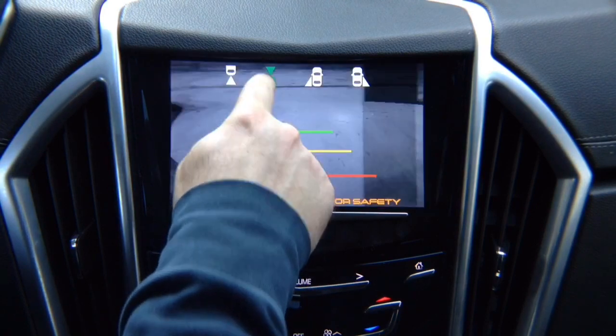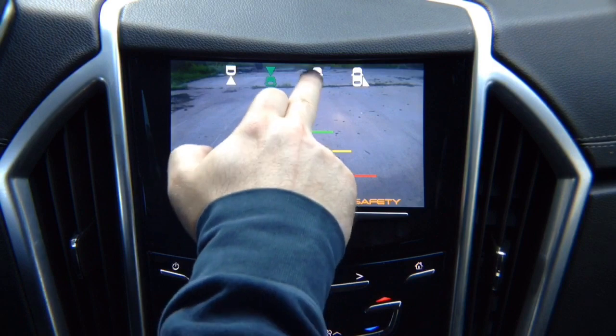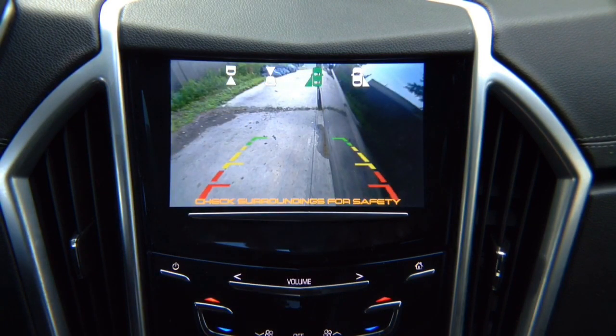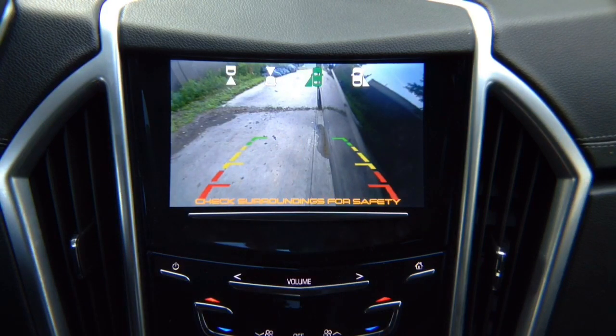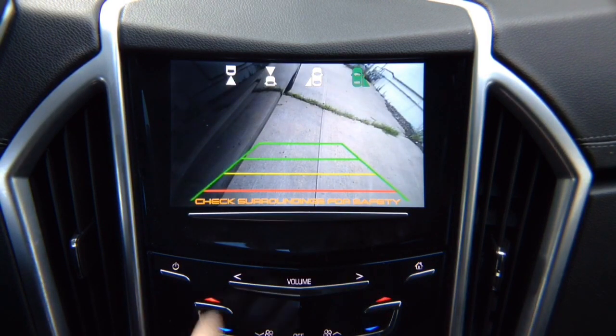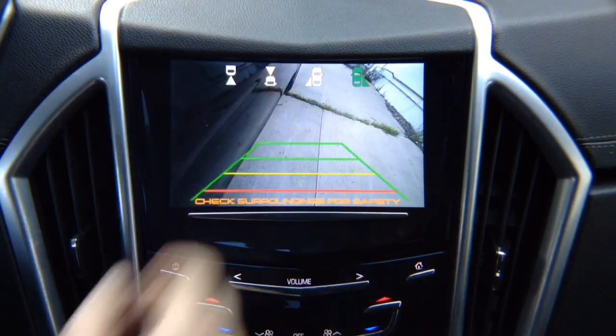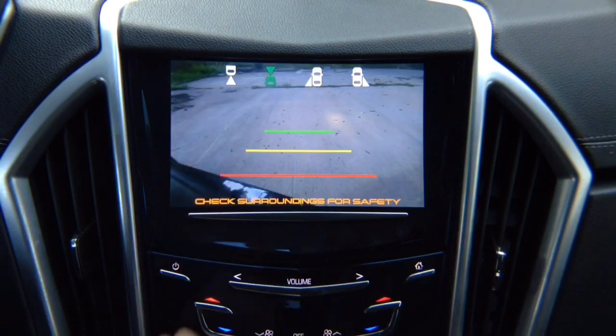We've got the front view camera here. We've got the left lane watch camera — this is not a parking camera; it's a driving camera for blind spot. You adjust it any way you like, and this particular demo camera has lines — you can purchase one without lines. We have a right lane watch camera that also has lines. You can see the right side of your vehicle, the left side, and the front of your vehicle.